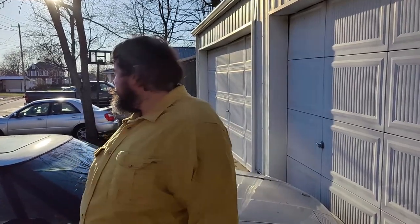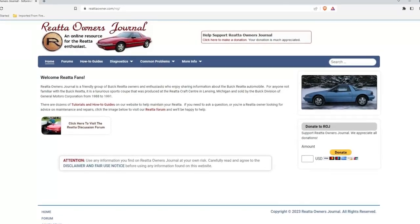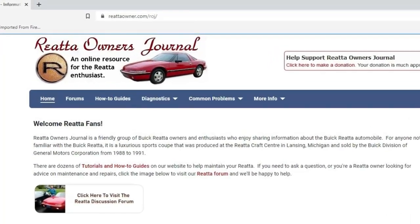And from there, you can actually go to deeper level stuff. I'll link the page — Riata Owner Journal Online, riataowner.com. They're not sponsoring this video or anything, but they've been a great help with all the resources they put up for this, so I just want to thank them essentially for doing that.